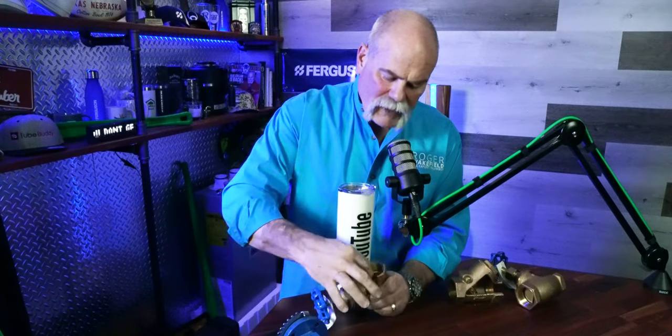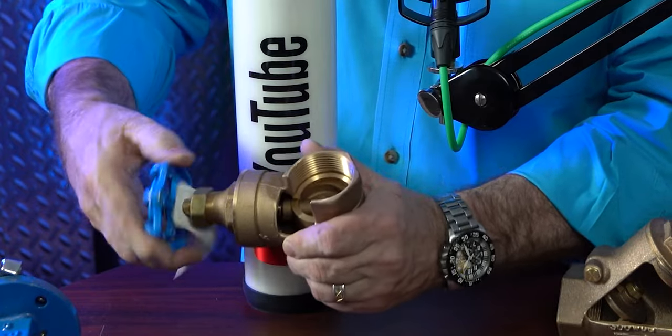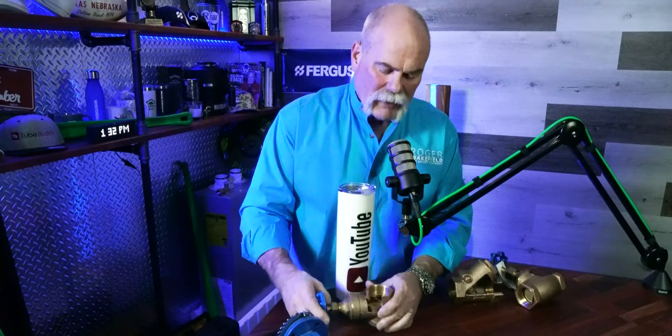You want to be real careful though. When you tighten it up, those threads at the bottom — you want to be careful you don't over-tighten it, because if it's an old valve, those threads may get weak. If you tighten it down too much, they may break, and when you go to open it, it may never open again. Remember, the gate drops up and down.